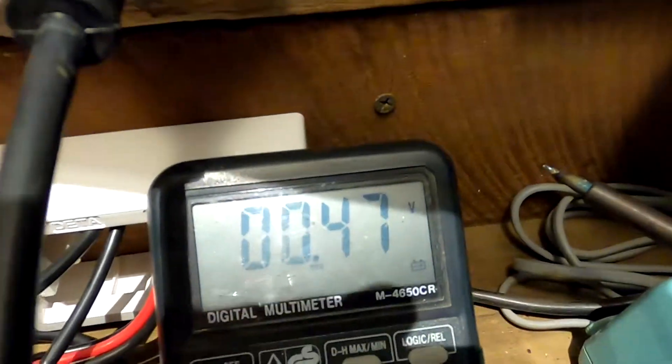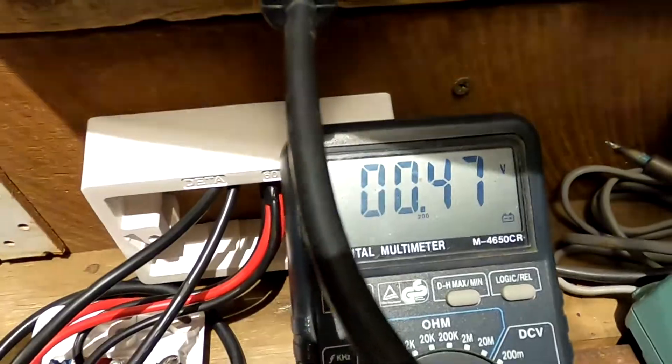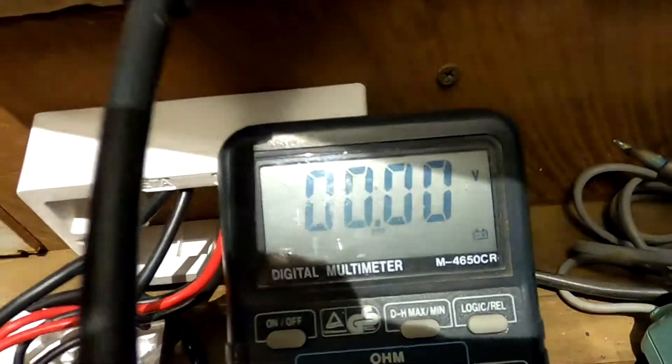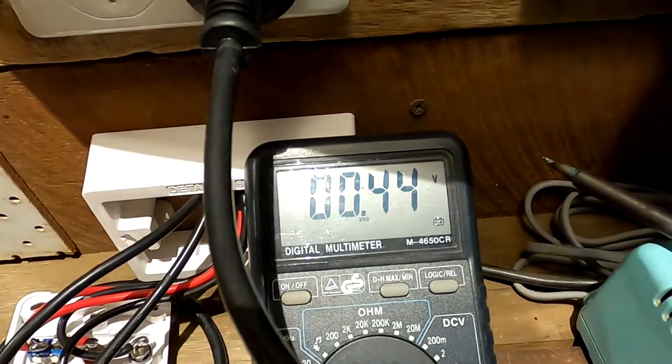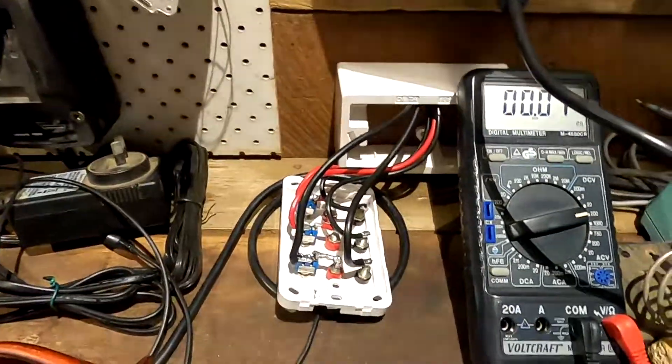I'm getting half a volt in this darkness. Now when I turn off the switch it goes to zero, so it is working and it has the right polarity. That's all good — I'll put everything together and test it again tomorrow.